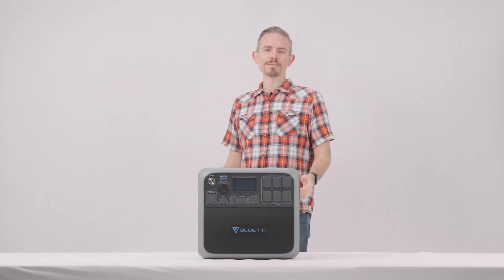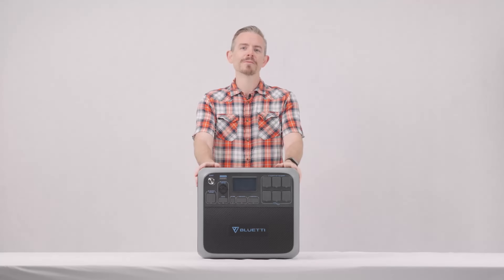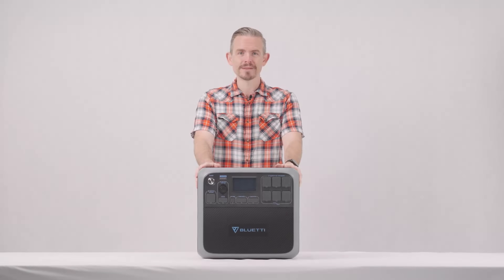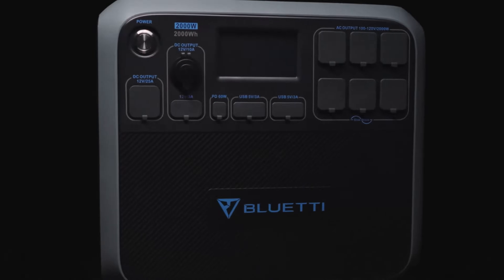Hey guys, this is Bluetti Support, a knowledge base to help you have a better experience with Bluetti. Today we're checking out the Bluetti AC200P. The AC200P features Bluetti's signature blue and black design with a sleek gray frame.